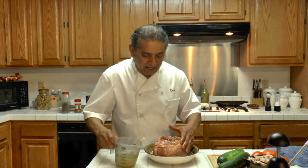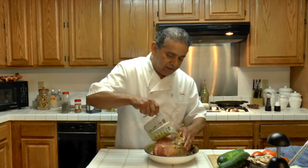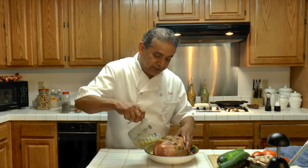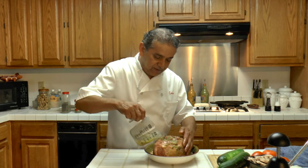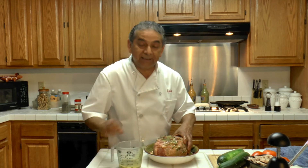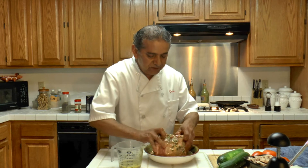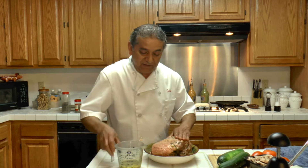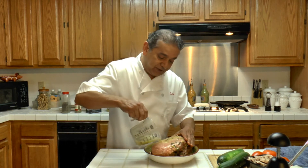And then I am going to be rubbing the lamb with the marinade that we just made. This is just unbelievably good — it is going to be very, very good.